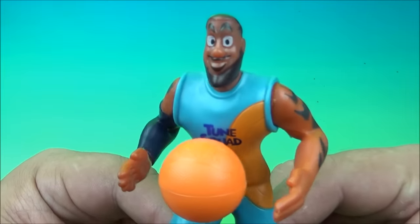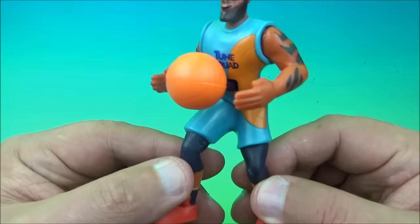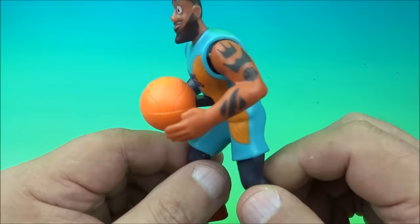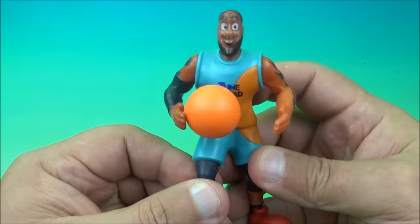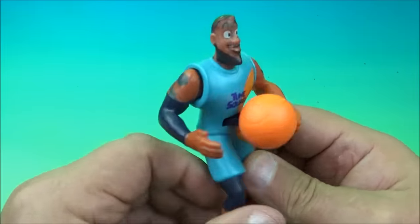First up in the set is LeBron James, looking very wide-eyed and silly, with giant red puffy shoes. In the back there's a little lever — that's the gimmick. You move it back and forth and he passes the ball back and forth to himself. That's kind of neat.